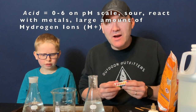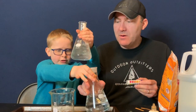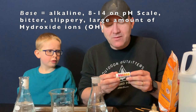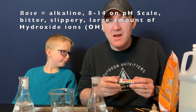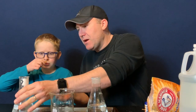Acids are characterized by things that have an abundance of hydrogen. That does stink. So, we're going to also test — we already tested the vinegar — so I want you to test the baking soda pH.